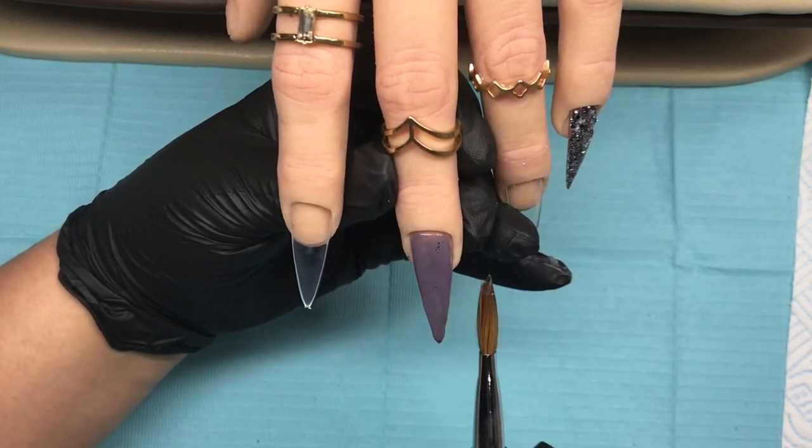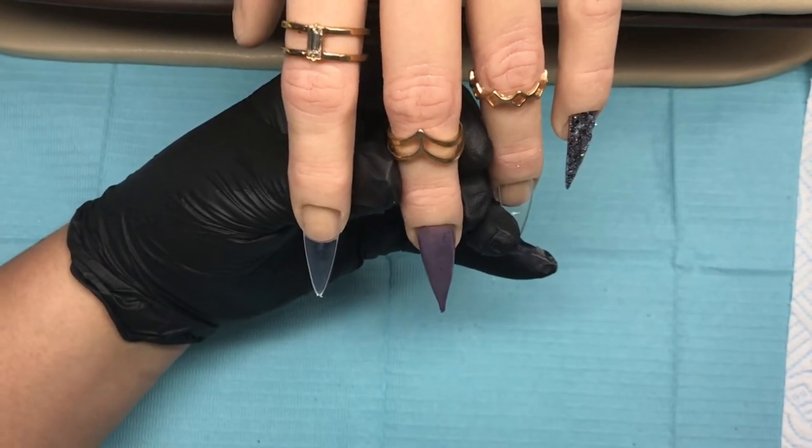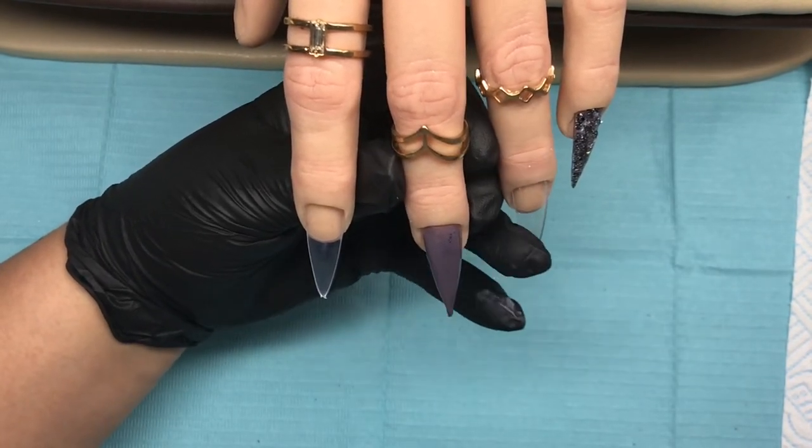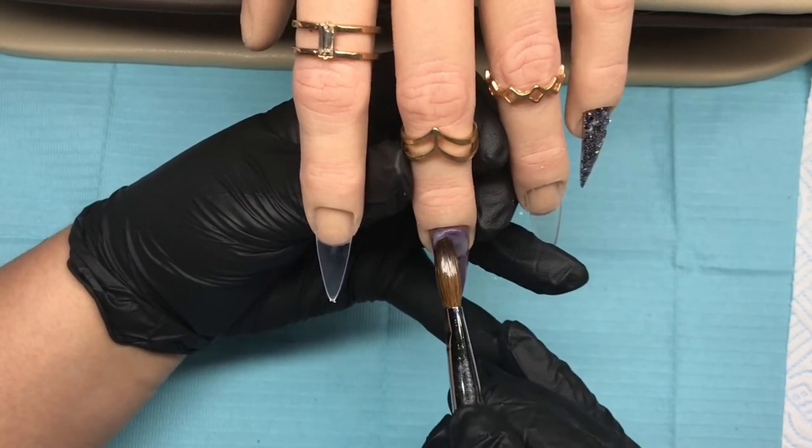So what I'm doing is doing a full coverage on this nail and as always I'm trying to keep the shape. I am going to continue with this color, just keep adding that, and then I will clear cap that later.